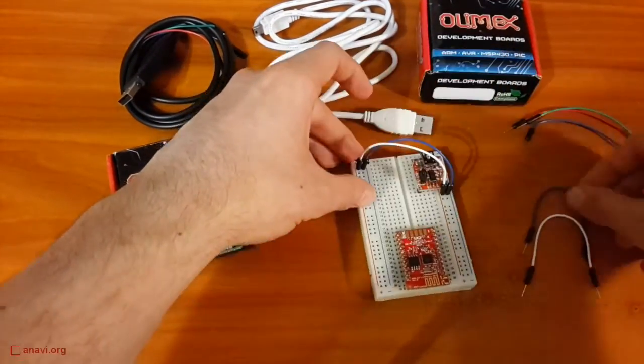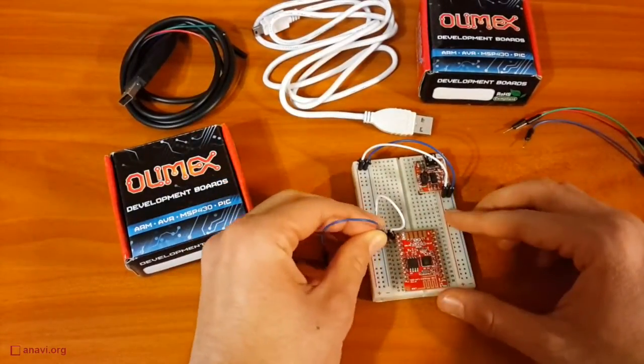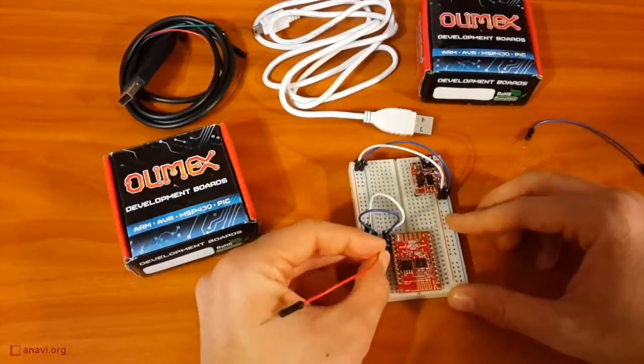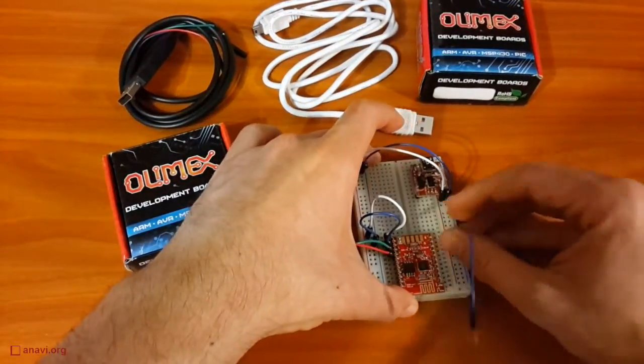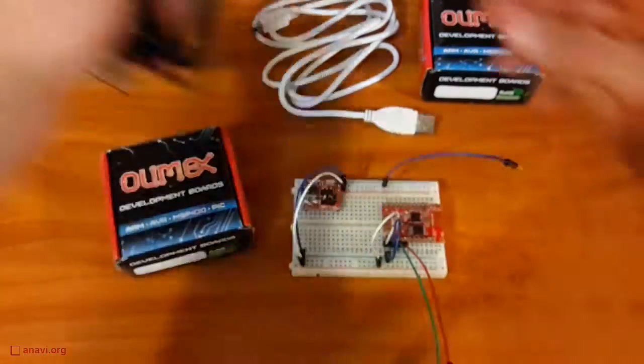Today we will just mount the ESP8266 on a breadboard and verify that it is working. The module expects 3.3V. Using a UART serial cable, we will connect a laptop with Linux Ubuntu distribution to the ESP8266.